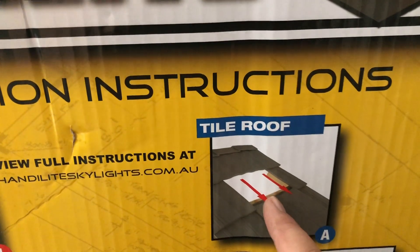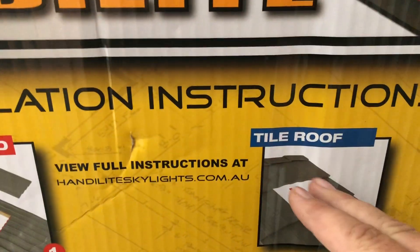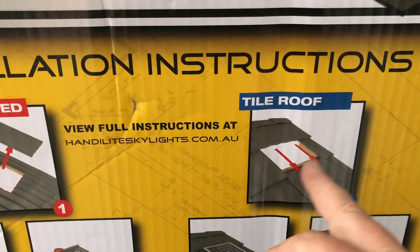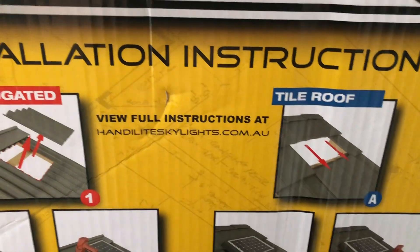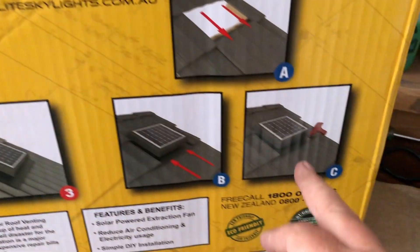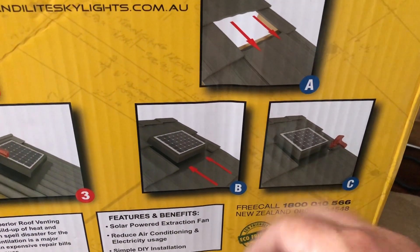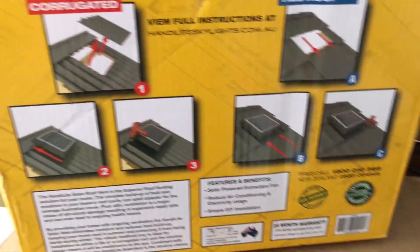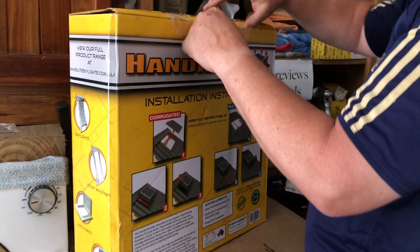Or if you've got a tiled roof, which is the installation I'm going to do, you actually slide a tile out. We'll slide it up and take it inside the roof. Near the edges you've got to be very careful with concreted edges. The instructions show drilling into the base once you've slid that tile out, so hopefully it'll fit exactly. But for now, let's pull it out of the box and see how it looks.